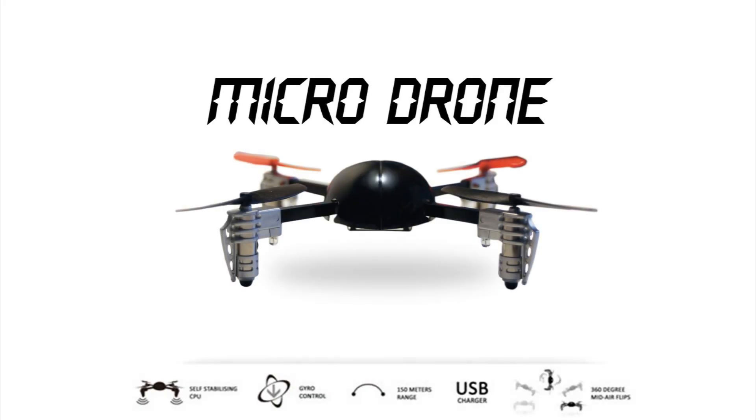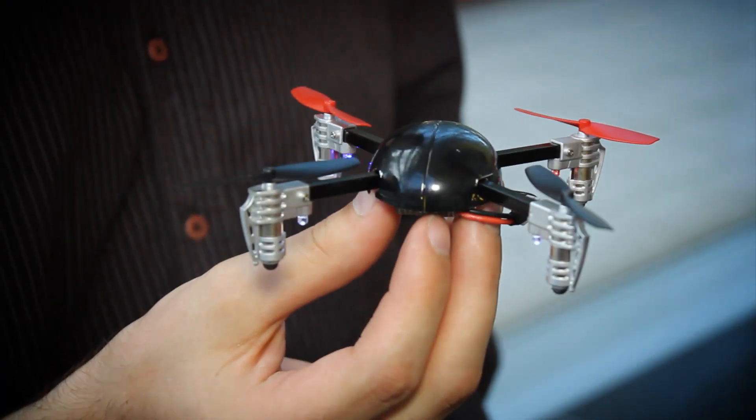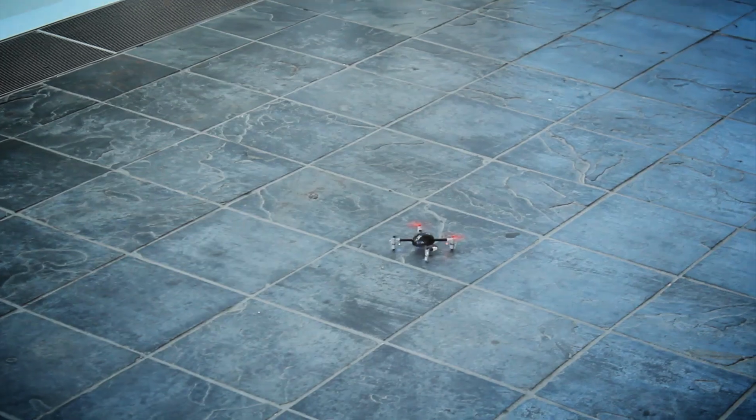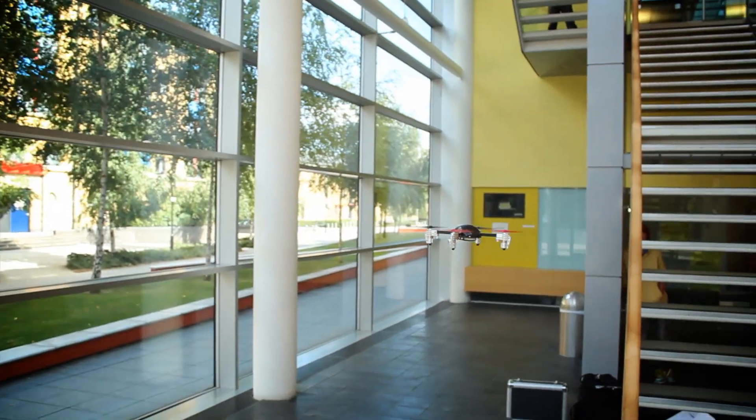This is a video demonstration of the new MicroDrone quadrotor, capable of agile flight. MicroDrone can navigate in all directions. Power to the four rotors is equally applied using a CPU and electronic gyroscope.